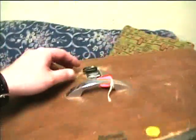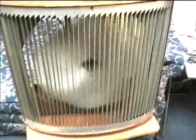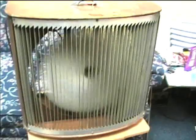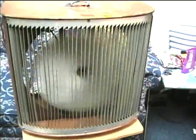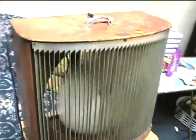Now I'll give a demonstration of the startup of the Mathis cooler. There's a little bit of vibration — I think the autotransformer mounting is loose.